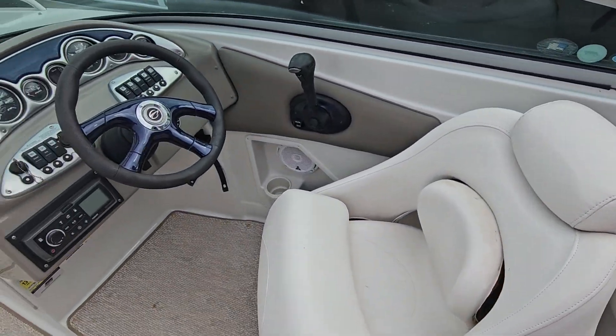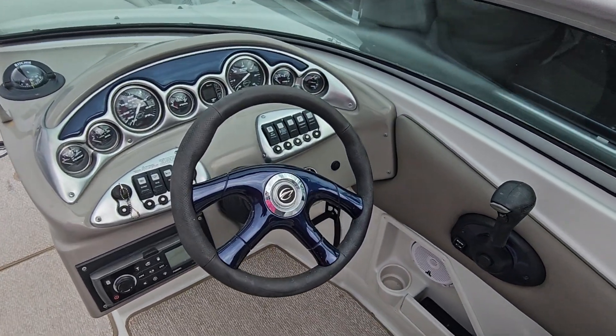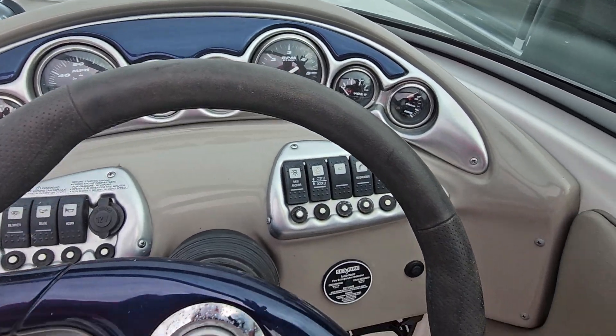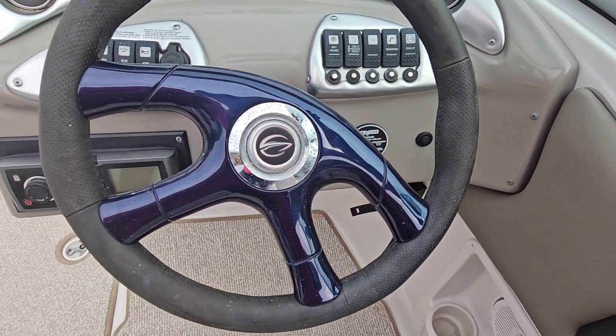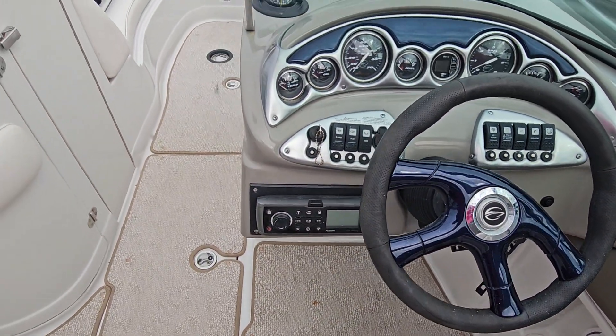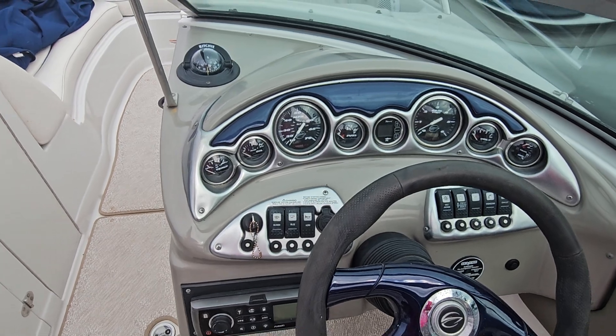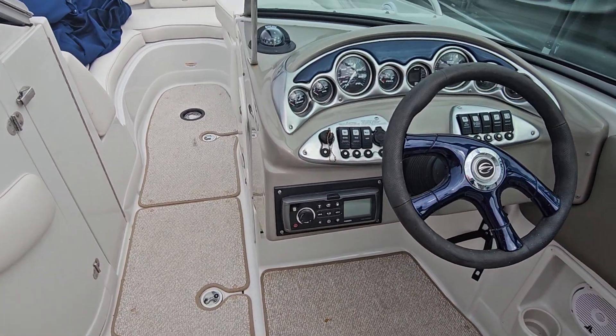The boat has 140-some odd original hours, which is just insane. The dash isn't faded, and we haven't buffed or waxed this at all — so you're seeing it as it came in. We didn't even really clean it up much because it was fairly clean when it got here.